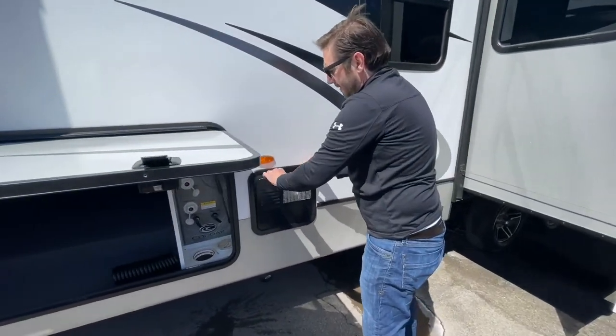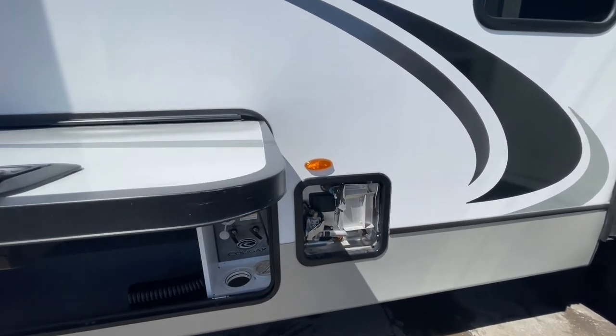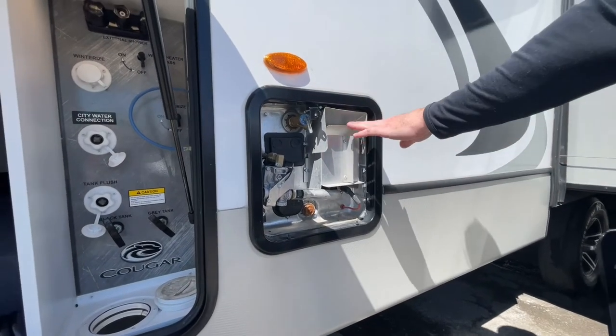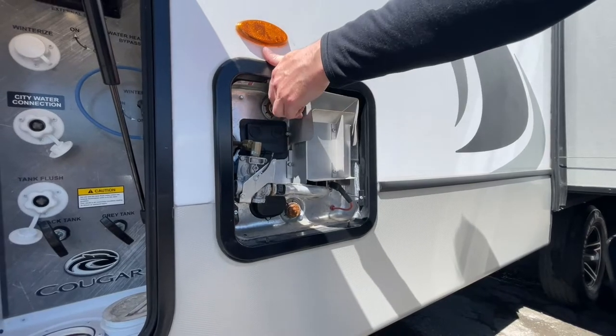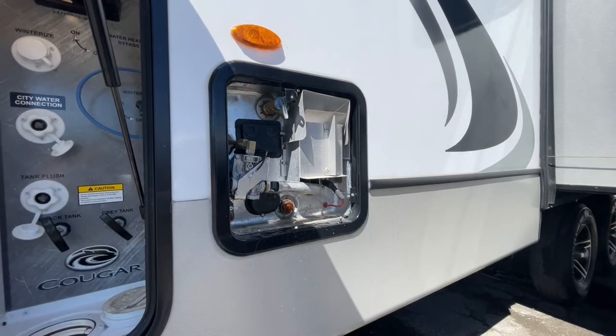Here is your water heater. This is run by gas and electric. Make sure that you have water in your water heater before you turn it on. To check if there is water in the water heater, just lift this little valve there and you can see that the tank is full.